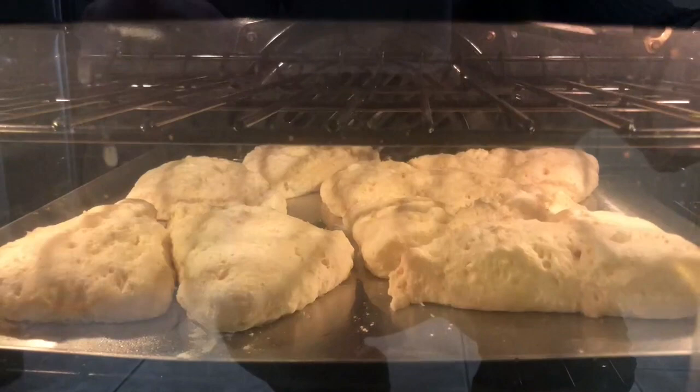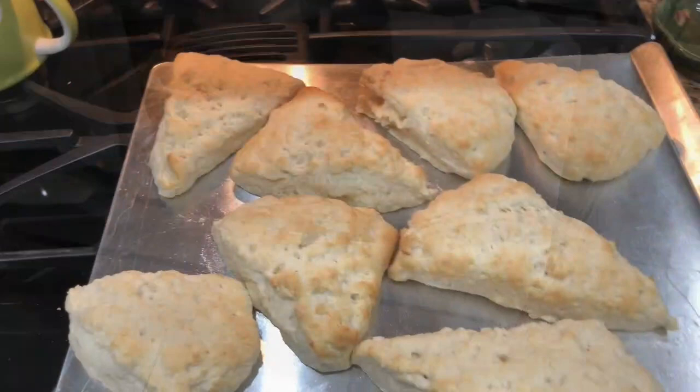Here they are — oh my gosh, they're so pretty! Thanks Grace, and thank your friend for me.